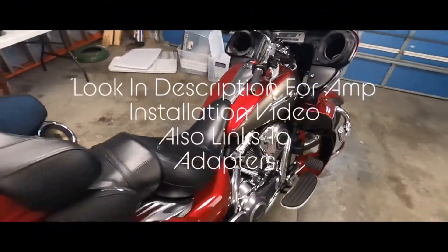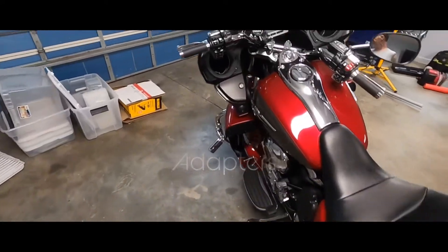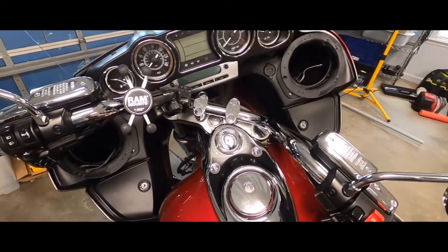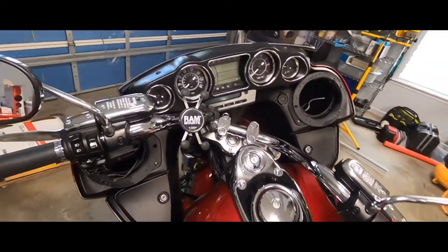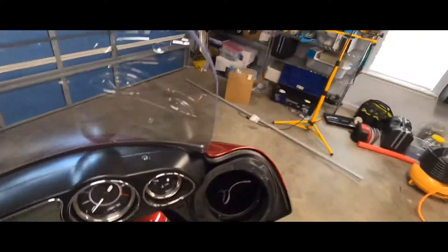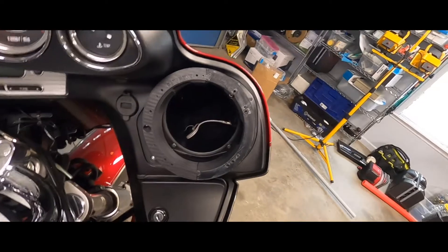Finally got some speakers in from Amazon. The six and three-quarter Flis Gates weren't available, so I ended up getting a six and three-quarter Kenwood. I also got the six and a half Flis Gates and the engineered adapters. I'm not going to do the whole video on install — it's pretty simple: you take the cover off and put the speaker back in.